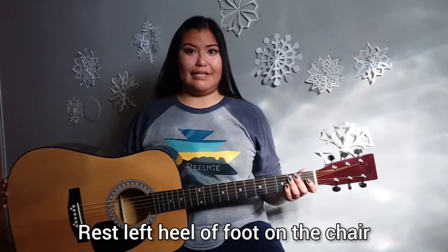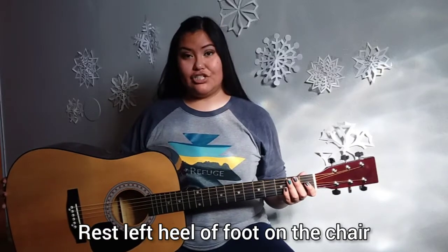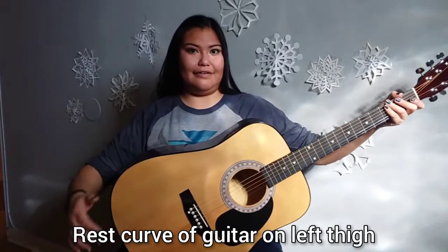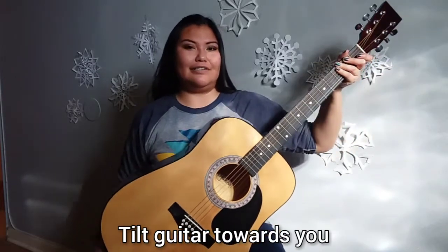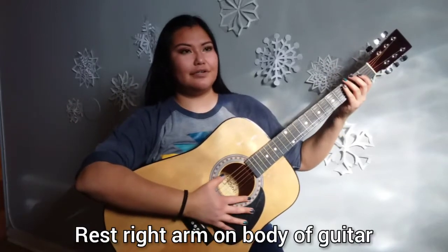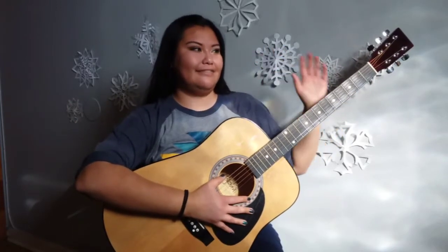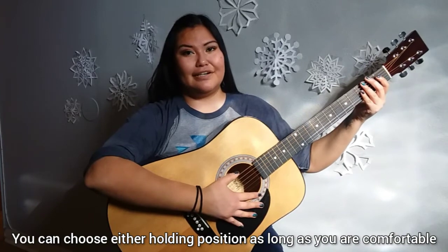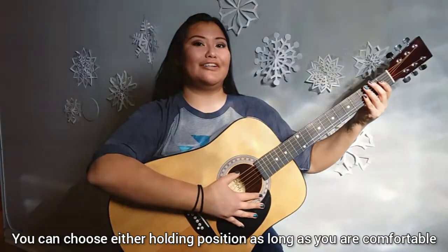If this position is uncomfortable for you, then you can also hold your guitar another way. For this guitar position, you will lift up your left leg and place the heel of your foot against the chair. Then you will move your guitar over to your left thigh and tilt upwards just a little bit. This will allow your right arm to come over the guitar comfortably, and you will have your left hand just place it on the neck like before. You can choose either position as long as you are comfortable and have good posture.